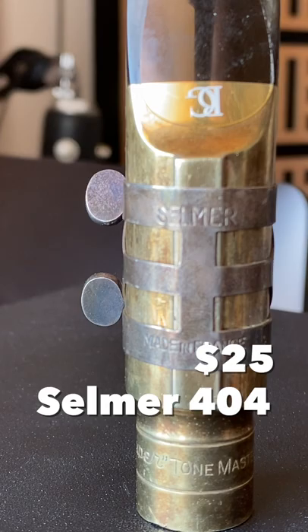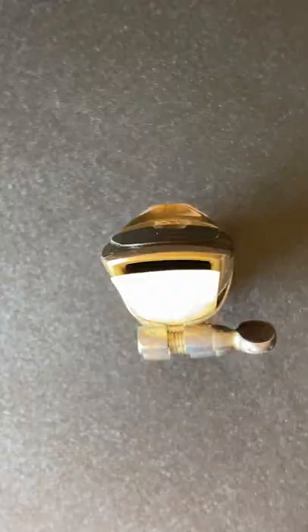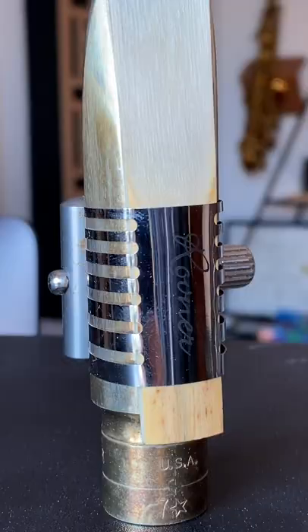This Selmer Paris 404 ligature is a great, very cheap option. They don't get the best playing response in my experience, but you can shape them to fit over that ridge on your Autolink.